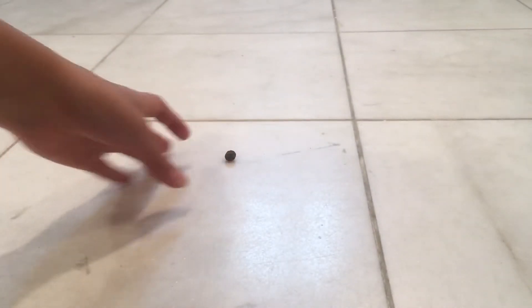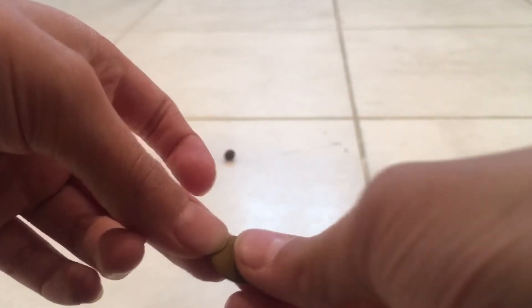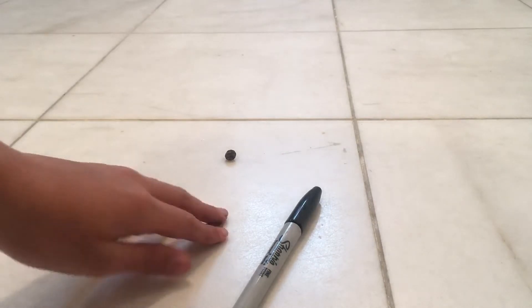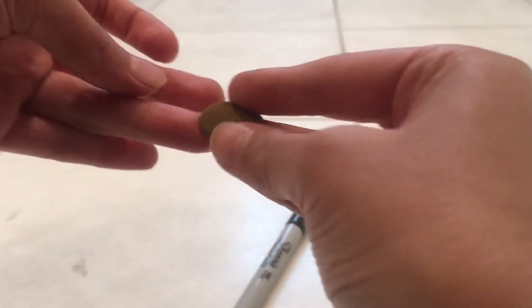You can actually see the little basketball right there — it is kind of hard to see because of the lighting. This is a newer version. What you need is some Marlin clay and a Sharpie. You don't need glue for this because this is not paper. You can also use orange Marlin clay to make this, but I am using brown to make it better — and also I only have brown.